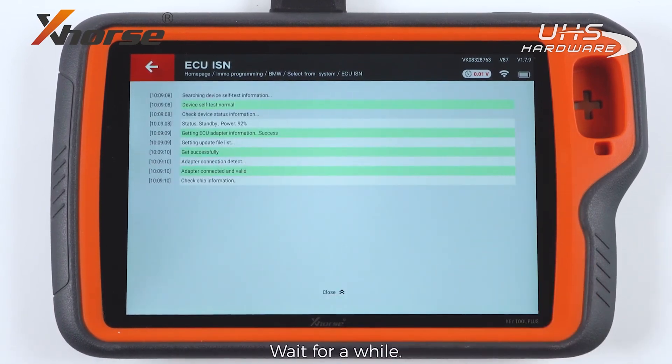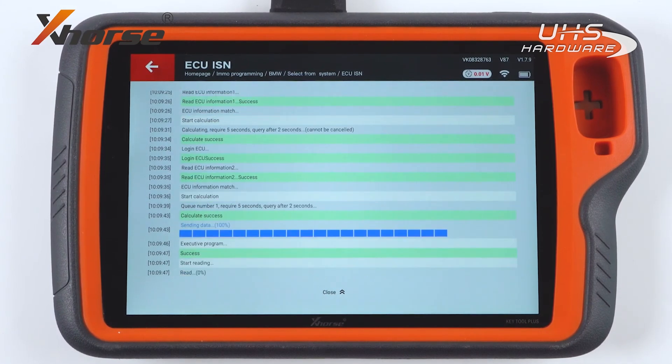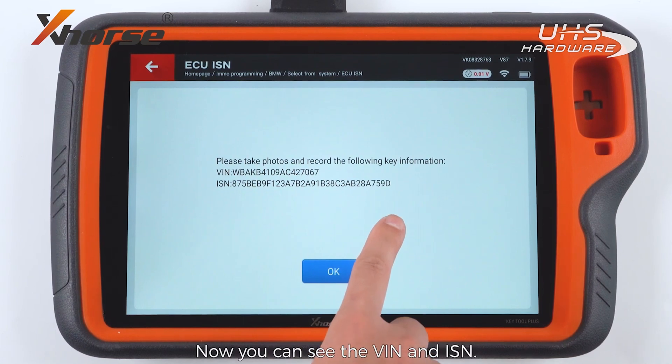Wait for a while. Press OK after reading successfully. Now you can see the VIN number and ISM.